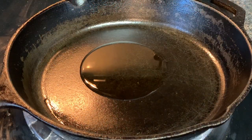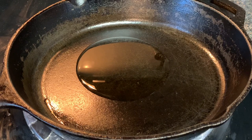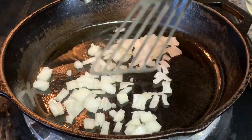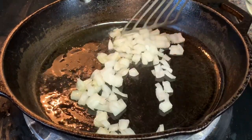go ahead and add some oil and allow that to heat up. Then add your diced onion — we want to infuse this oil with the flavor of the onion. This will take about two to three minutes.